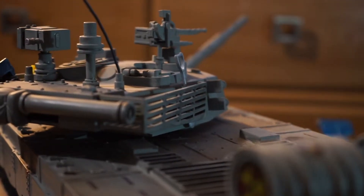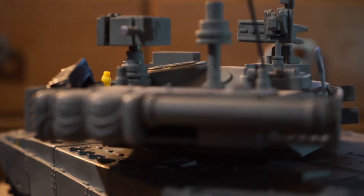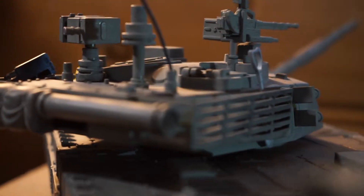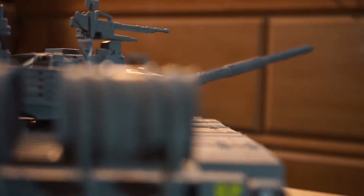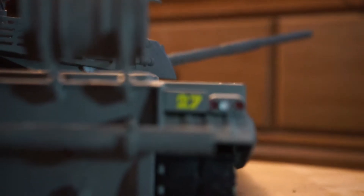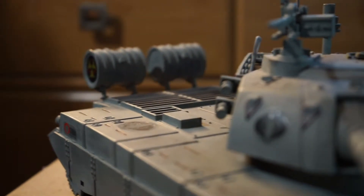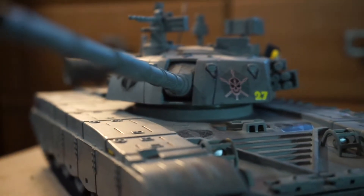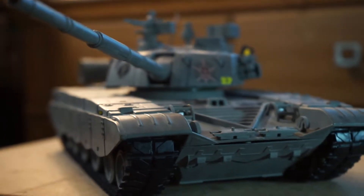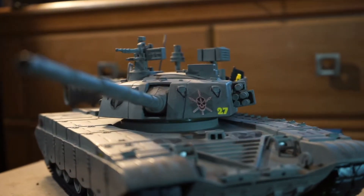Finding this piece kind of reminded me that you don't really get this kind of stuff in 1/6 scale — vehicles and accessories are more common in this scale, so it made me reminisce about the old times of collecting this scale. Surprisingly, this tank has a lot of detail considering the price point, so I would highly recommend hunting one of these down, because I've definitely seen other customs of it that really raise the bar.